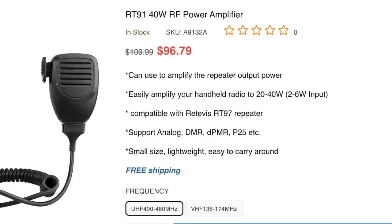Redivis assures us the RT91 power amplifier is compatible with the RT97 repeater. So is Redivis lying to us? And if so, will I be willing to risk my long-term relationship with Redivis to call them out in public as liars? You bet your ass I would, because that is why I'm here — to look out for you, my favorite viewer.